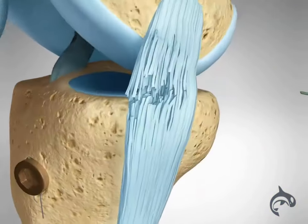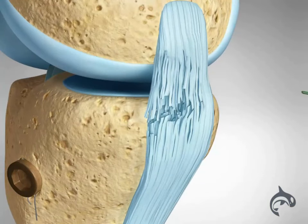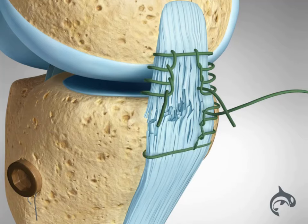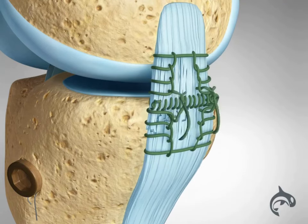Due to a good blood supply to the MCL, the torn ligament can be repaired and heal. The surgeon will reattach the MCL, sewing the torn ends together.